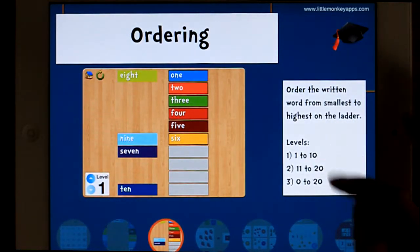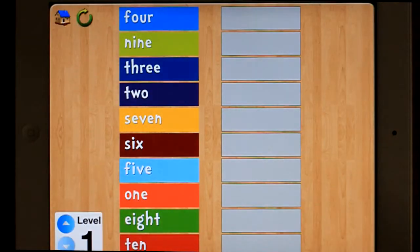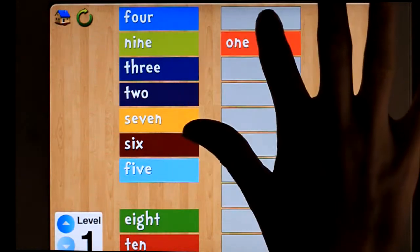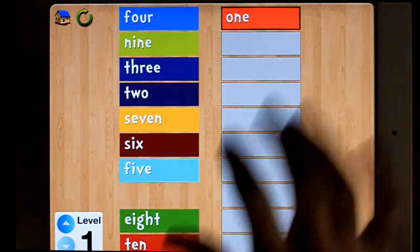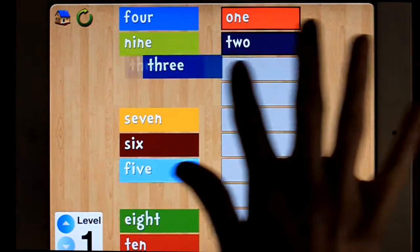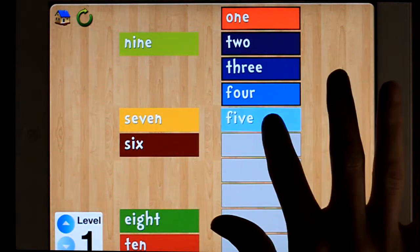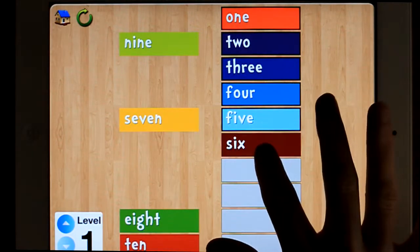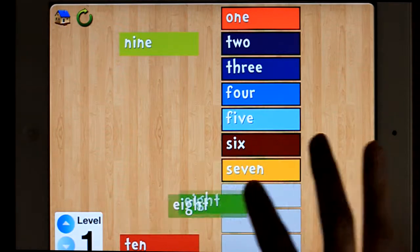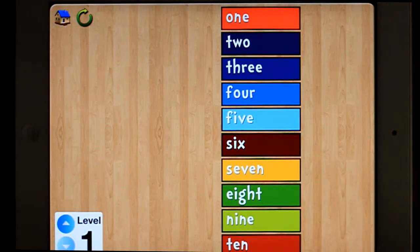Same levels. This time you're ordering — lowest to highest. Put it in the box. So you get the idea. 8, 9, 10. There we go.